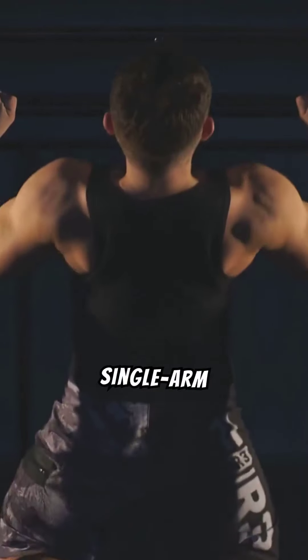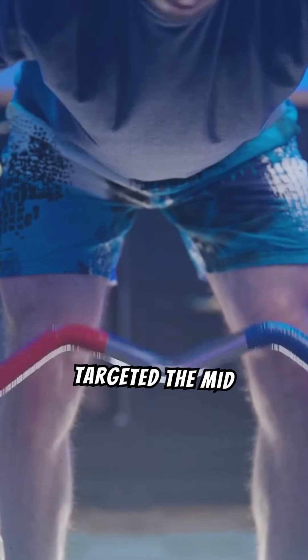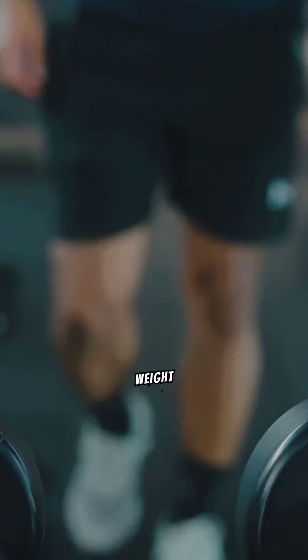The second exercise is the single arm lat pulldown. Here we're focusing on the lower lats. After the barbell row that targeted the mid and upper back, we now shift to the lower lats. Make sure to move slowly, controlling the weight throughout.